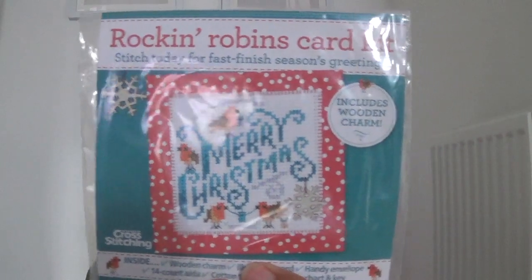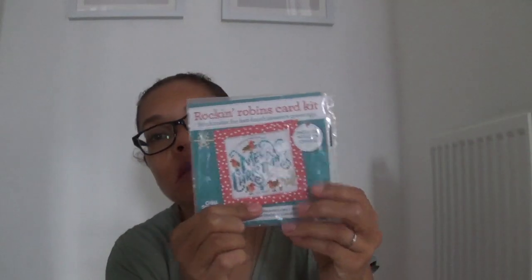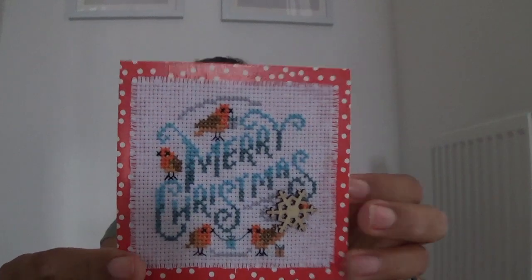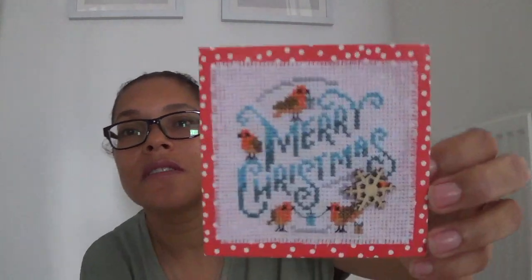I also finished another one from World of Cross Stitching — a 'Merry Christmas' design with robins around the wording. I know it's a bit early for Christmas but it was in the latest magazine. It's quite a cute card and I thought it would be a quick stitch. It's the first time I've properly done a cross stitch card like this — the last one was a penguin about a year ago. These small pieces are fiddly because I have to stitch in hand.